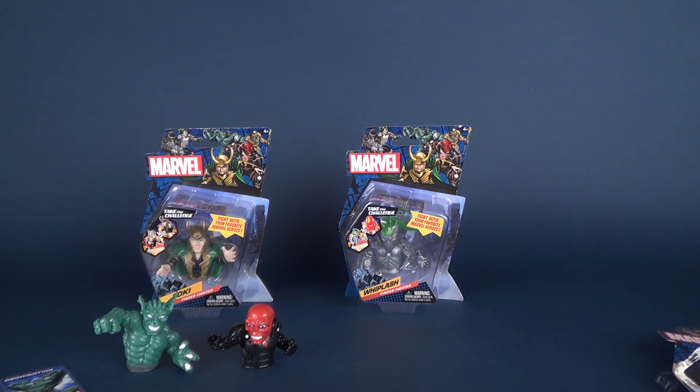If you are looking to pick these up for yourself, you should be able to find them at your local comic book store.